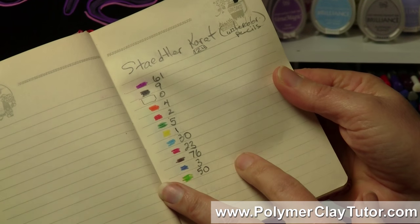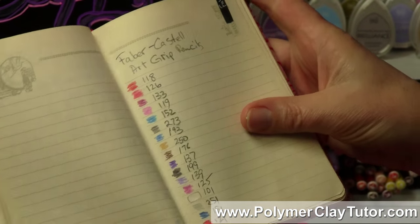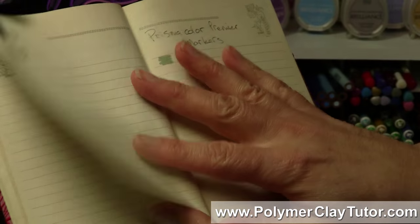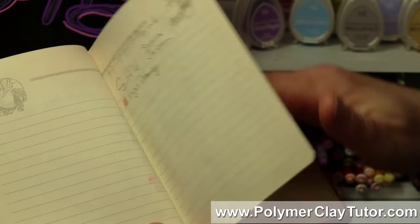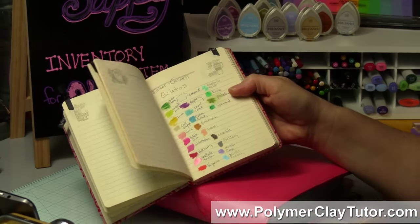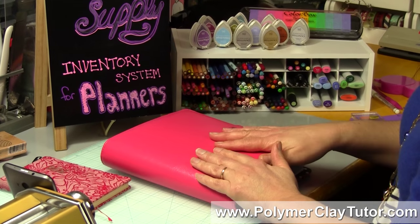I did this for a whole bunch of different pages, so I had sections for watercolor pencils, sections for other types of art pencils. Here's my Prismacolors — I have a lot more than that now. That's kind of a real simple system that you can set up for all the different kinds of paints, pencils, that kind of thing. Here's my gelato pen, crayons, that kind of thing.